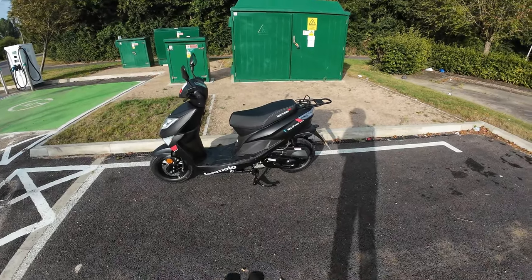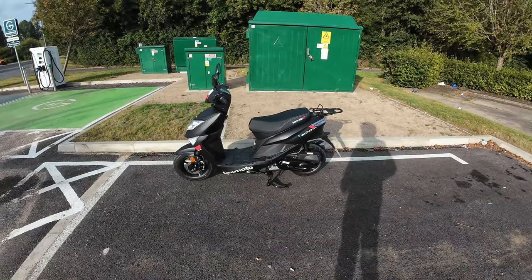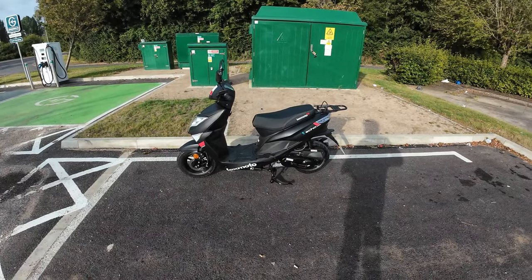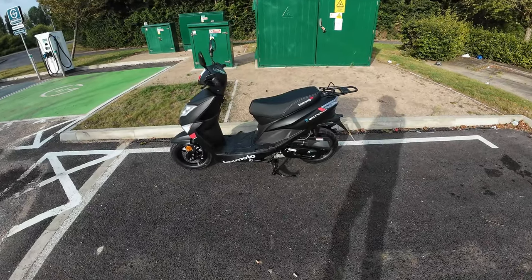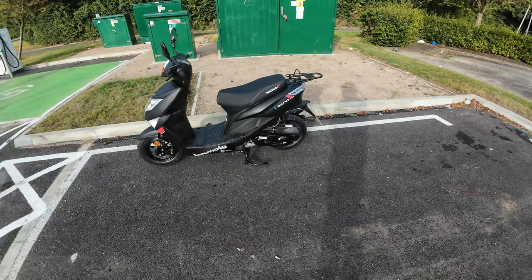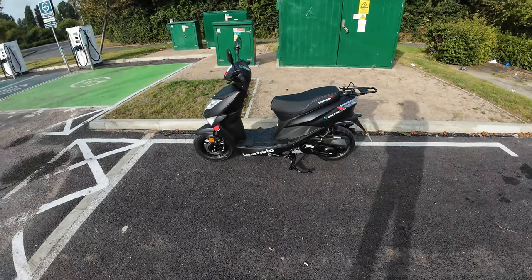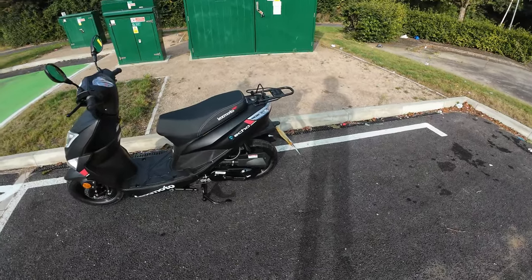Hello and welcome along to Eclipse and Motorcycles. I'll be out on a test ride of this 2024 Lexmoto Echo. They come in two colours now — black or grey — so this is the new 2024 version. Great little bike, exactly the same as the old one: 50cc, disc at the front and a drum brake to the back.